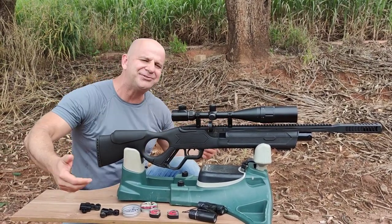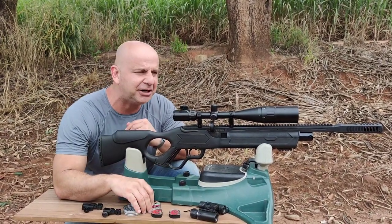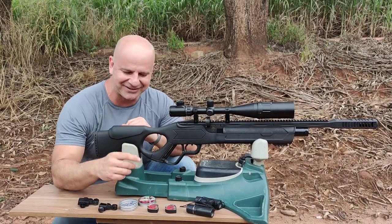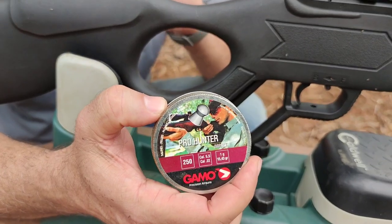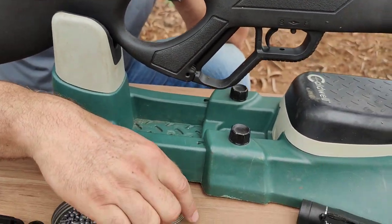Muitas pessoas falam que assim é fácil, qualquer um acerta. Acerta mesmo, não tô mentindo não. Basta regular a luneta, pegar o ponto de impacto, você vai acertar o alvo facinho. Vamos lá! O chumbo que vamos utilizar é o Pro Hunter da Gamo, que deu muito bem com a Hatsan Vex.